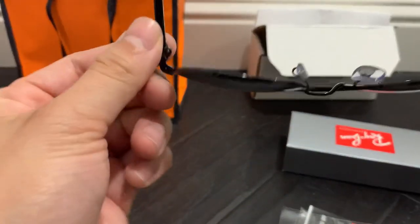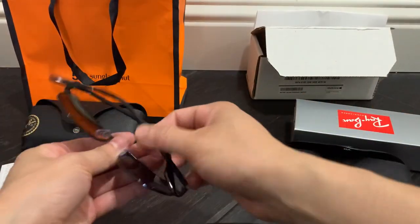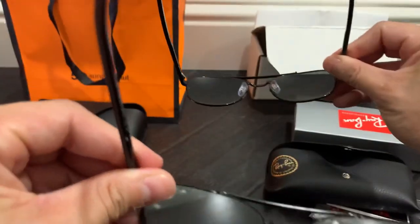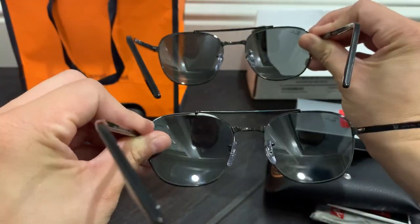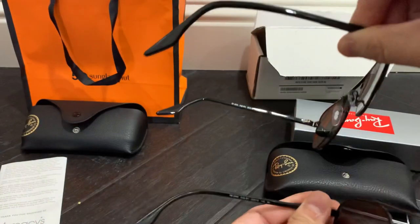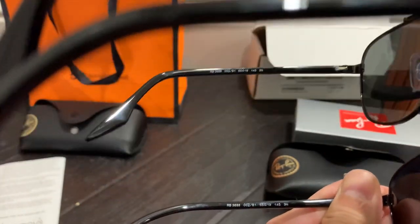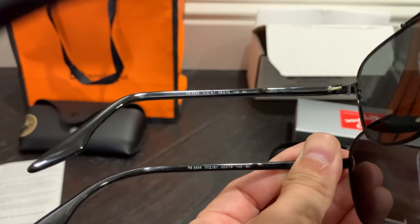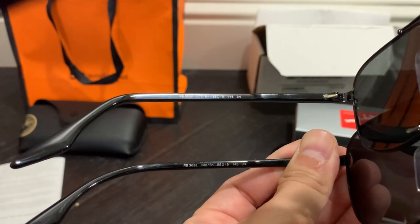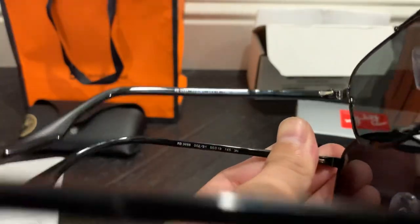Removing the plastic, the inside looks quite similar — you have the 55 by 19 sizing in the middle, identifying information on the other side, and the chrome piece. Quality looks very good; I don't see any differences. Side by side, Easy Contacts on top and Sunglass Hut on the bottom — they look very identical. The font and positioning are the same.